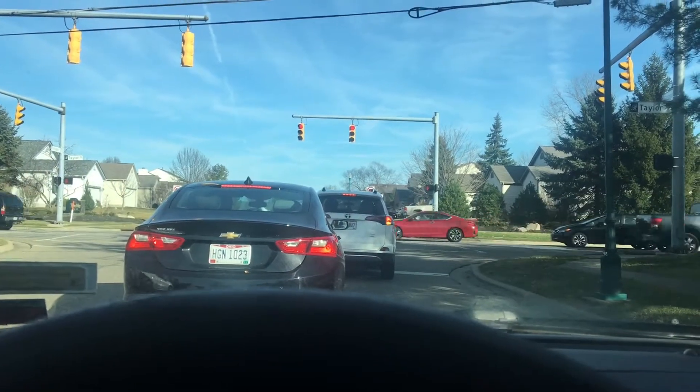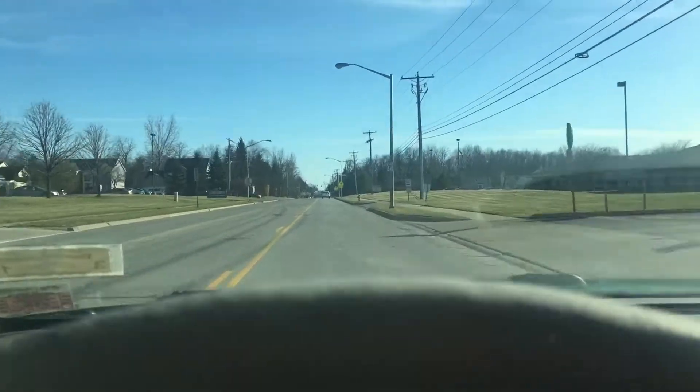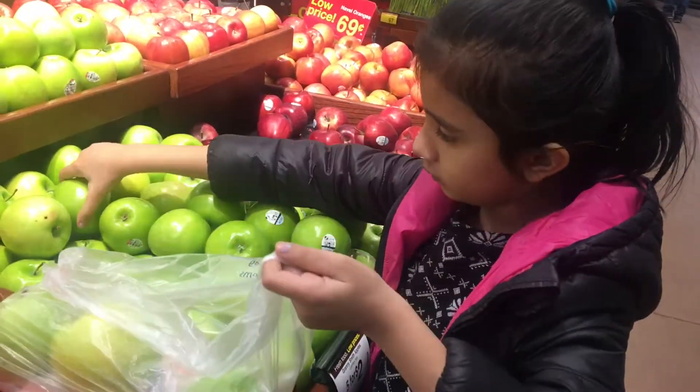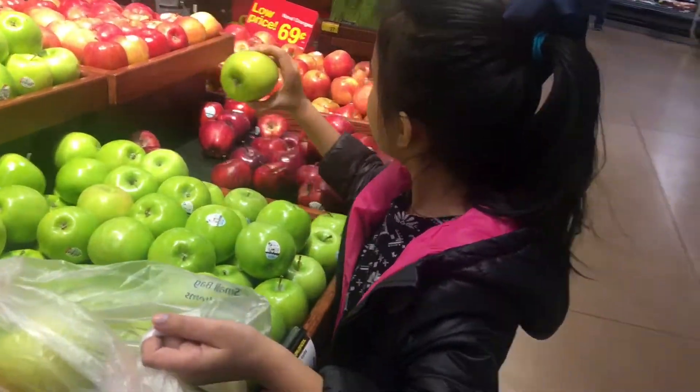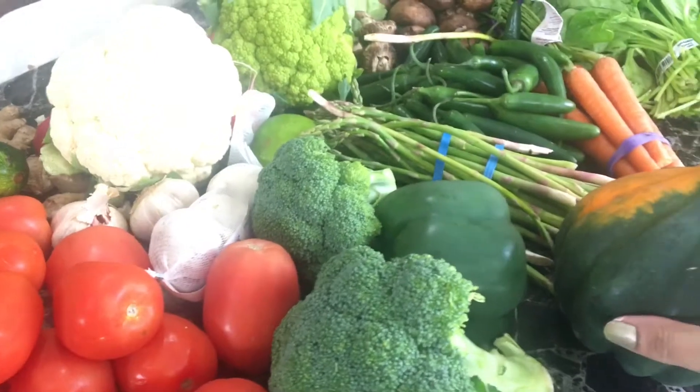Writing down your meal plan makes your grocery trip very easy and stress-free — you don't have to think about what you're going to get. Taking your child grocery shopping is fun for them and for you, and they'll learn healthy eating habits from an early age.